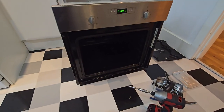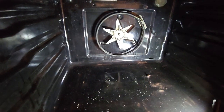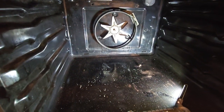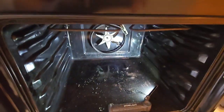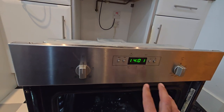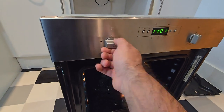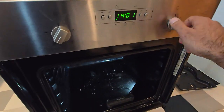The new element is installed. Be careful in this area. We need to test the elements. If you do not set up the time, the oven will not run. First set up the time, then select what you need.